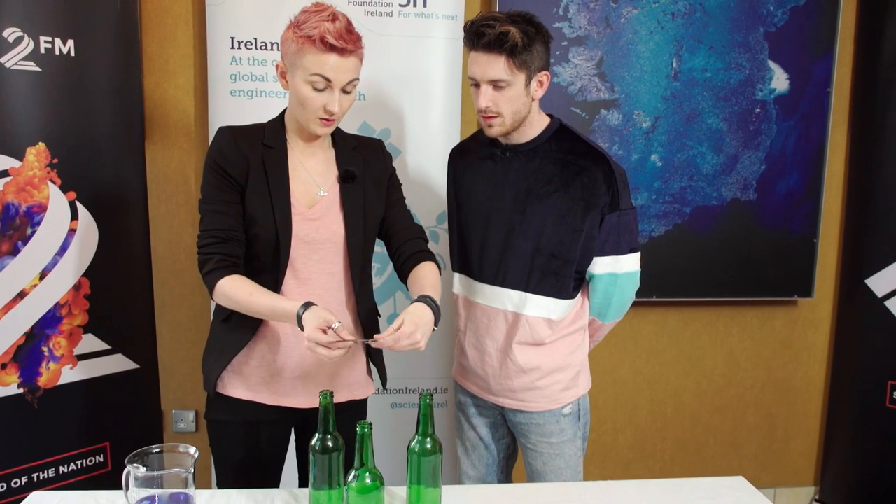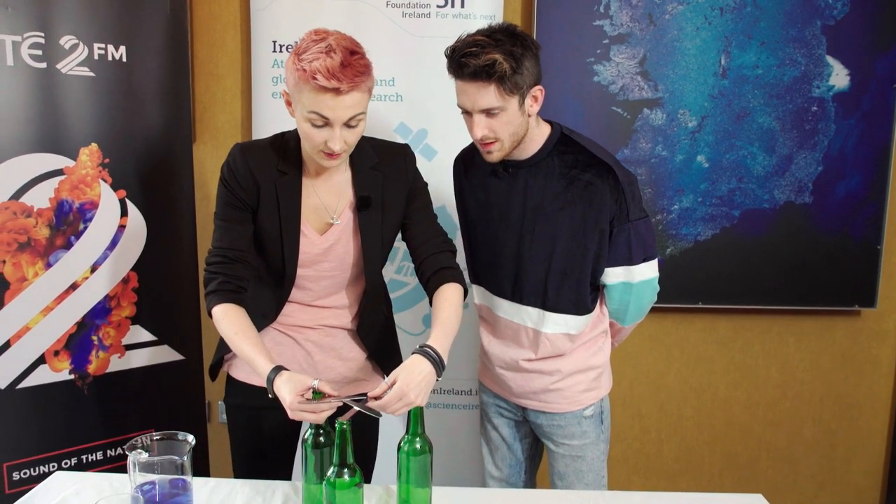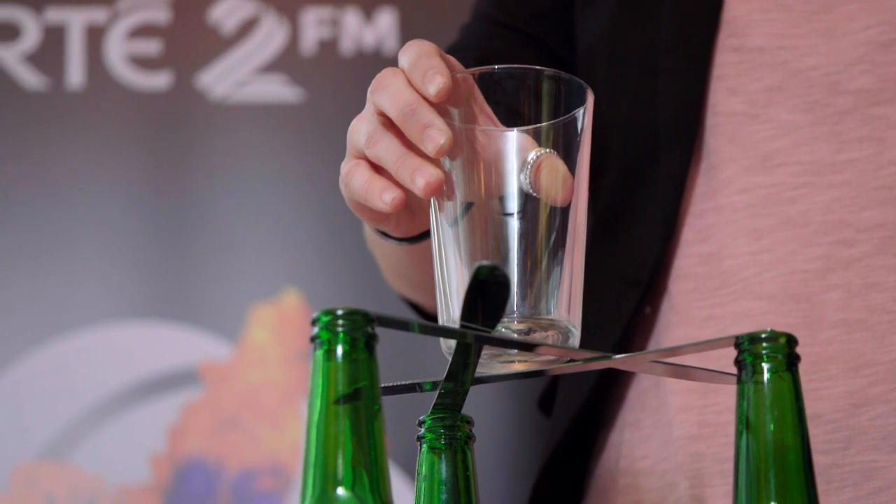So we'll have that one over that one like that, and then we'll rest the ends of the knives just like that on the bottle. Do you see that? Okay, that's clever. Step that way. Wow, so there's a good bit of strength to it.